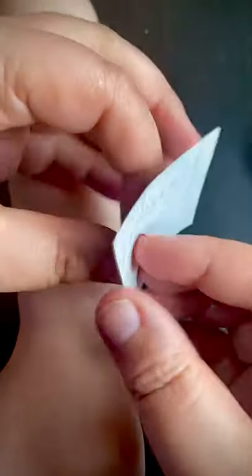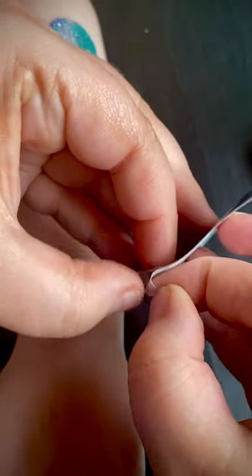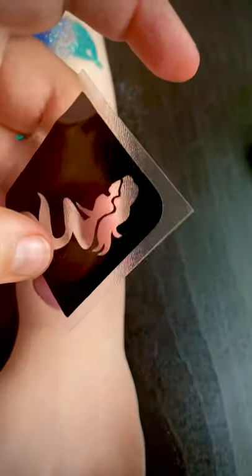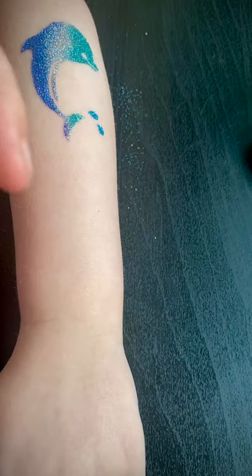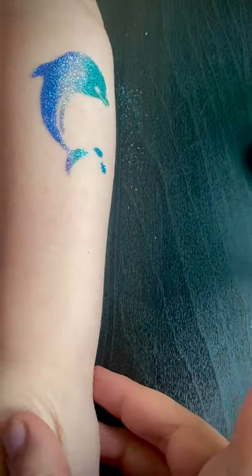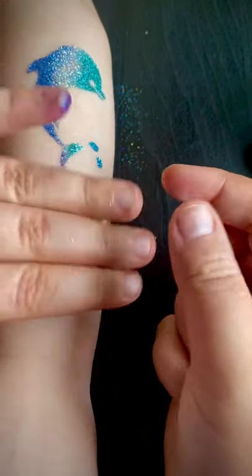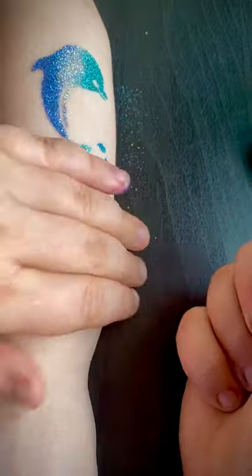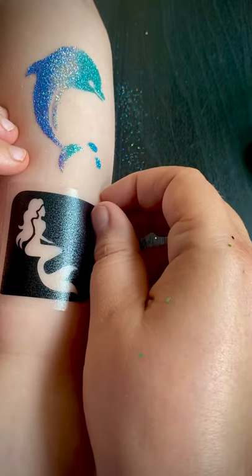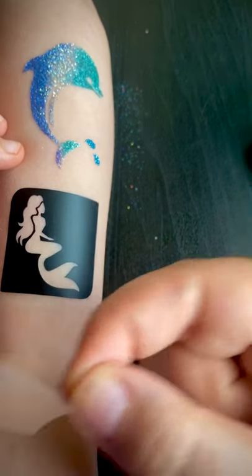So again, peel off the white plastic, place it where you want it to go. We're gonna go here — press it down, excuse my hand there. Glitter everywhere, as always. And peel away the plastic.